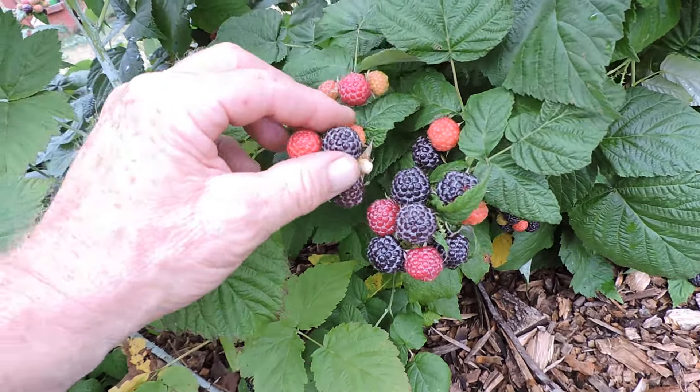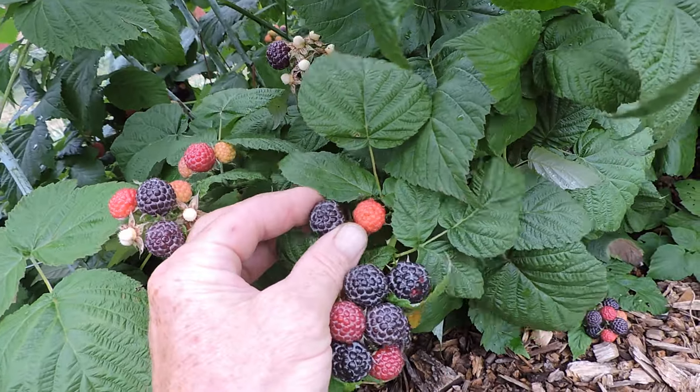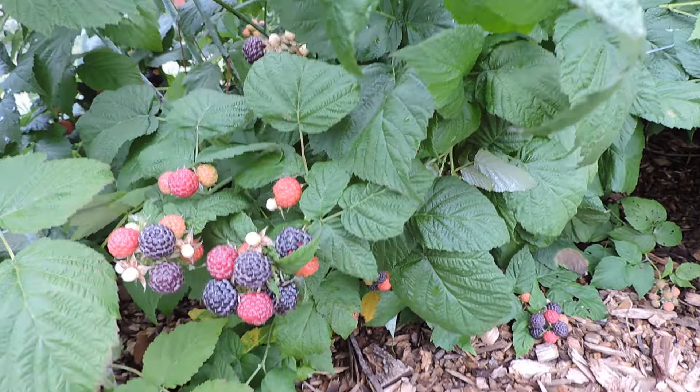When these are ready, you should be able to — if that was ready — just with a slight little bit of pressure it would come right off, just like this one. See how that popped right off? I barely even tugged on it. Just lifts right off.